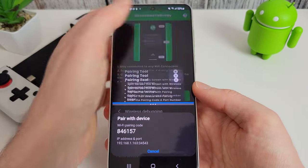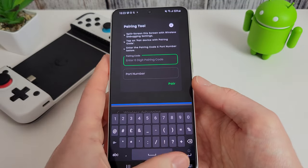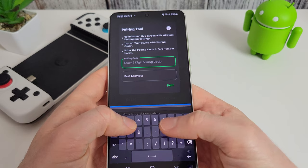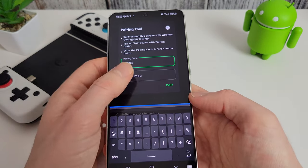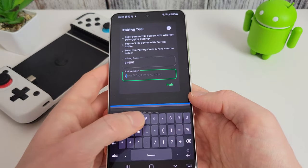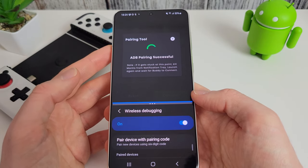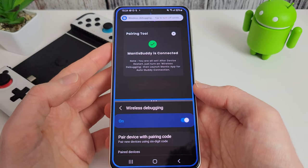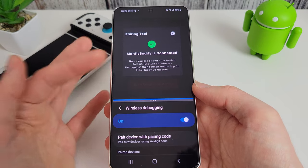It said I typed in the wrong number, so let's try again: 846157 and port number 34543. Click pair — and there we are, it's paired successfully. Helps when you type the right number in! It's now connected.